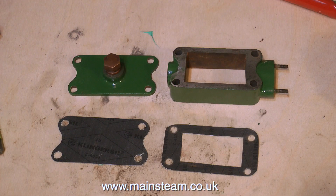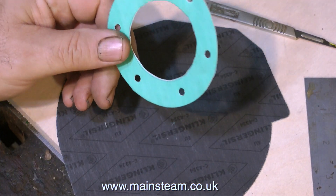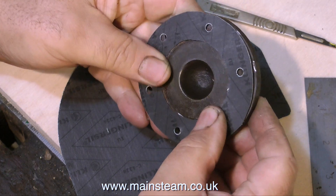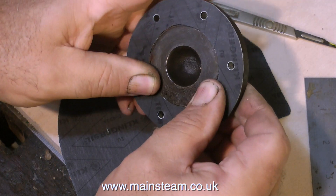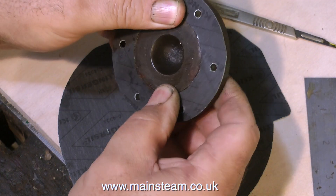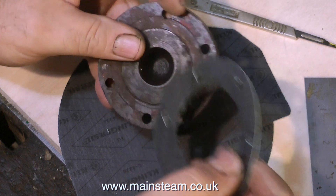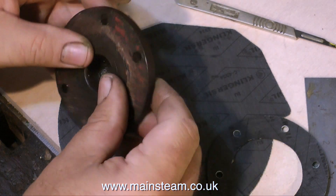Here are the pair of gaskets for the steam chest and the steam chest cover. You will notice that the gasket intended for the steam chest cover does not have the centre cut out. Here is the completed gasket for the front cylinder cover, but it doesn't fit very well because there's still a lot of the original gasket stuck around the centre register. In the next episode I'm going to be cleaning up some of these parts, so I'll show it in due course.